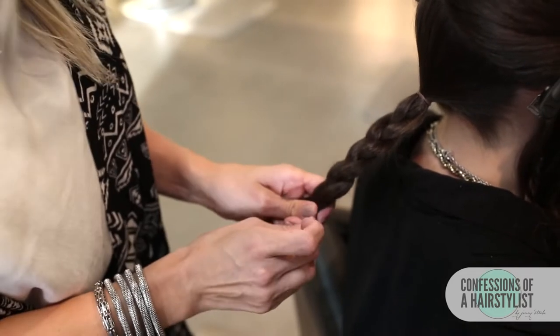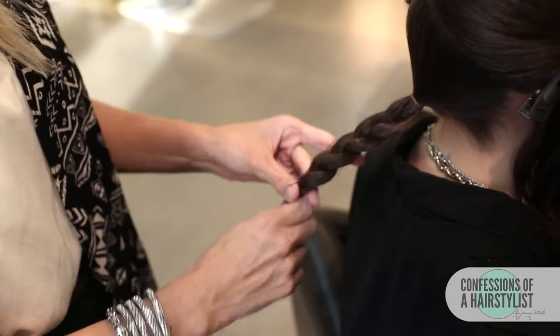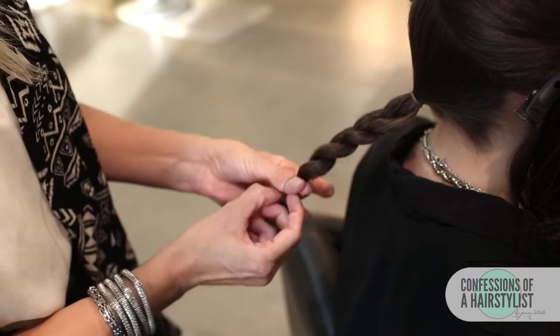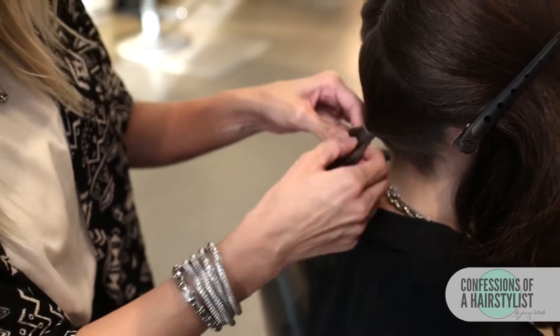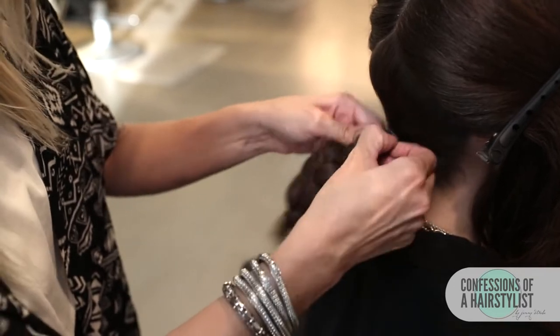Obviously, if your hair is longer than this, it's going to create a bigger bun, but I wanted to do someone with mid-length hair to show you guys the different options that you have for all you ladies with mid-length hair. So now that we've done our braid, I'm just going to tug on it a little bit — pancake it out — and it's okay if some of her layers come out, that's completely fine.